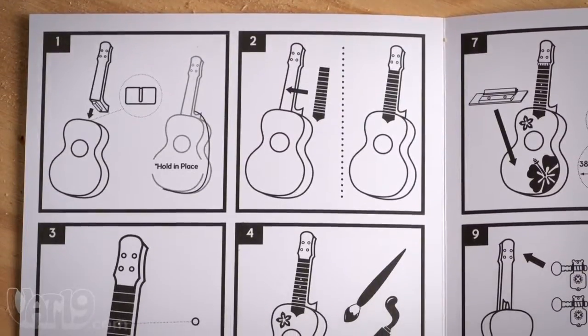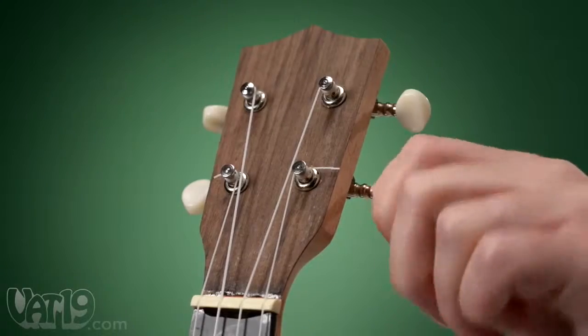Detailed instructions walk you through the process of sanding, gluing, and finishing your ukulele.